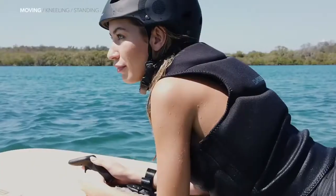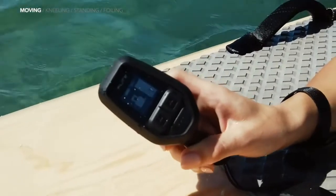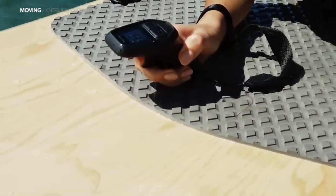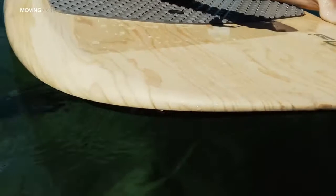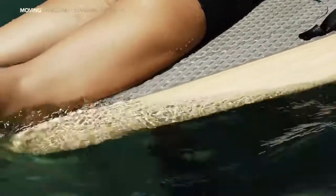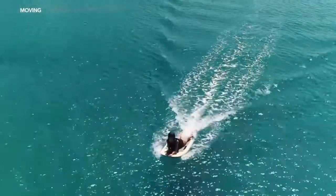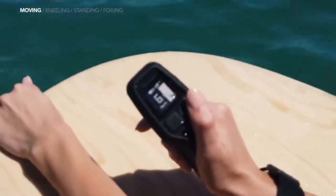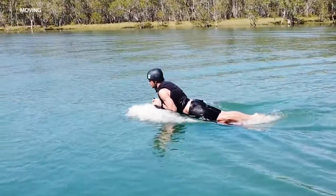Once moving, you'll want to keep your weight toward the front of the board. The controller should be set to power level one. Arm the motor by placing the handset on the arming pad, and when you see the motor unlock and countdown on the screen, gently squeeze the trigger. The board will start to move slowly. Use your thumb to change gear using the plus and minus buttons. Practice gradually increasing and decreasing speed between level one and four. Be sure to keep enough weight on the front of the board to keep the nose down and parallel to the water as you accelerate.